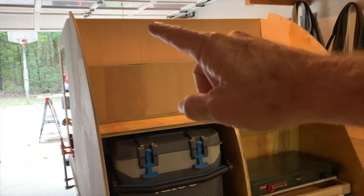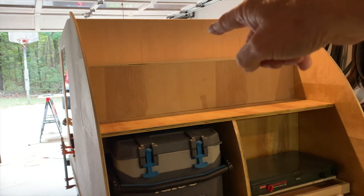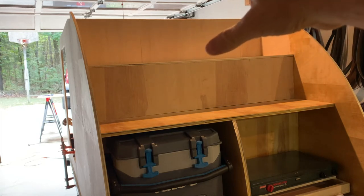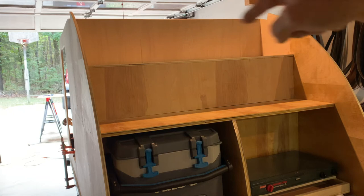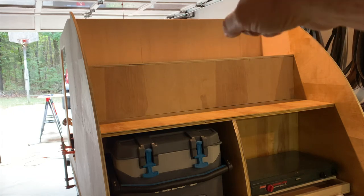I've got my cabinet front panel and top panel on. What I've got to do next is work on the inside of that cabinet to put some support braces around, so I'll have things to screw into and glue. Let's go ahead and get that done.